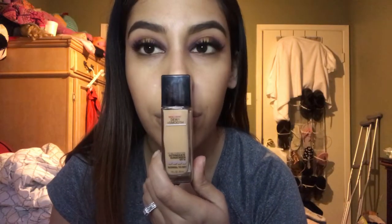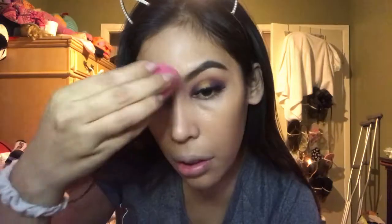For foundation I'm going to be using my Maybelline Fit Me foundation in the shade 230. With my Avon extra lasting concealer in the shade medium deep, I'm just going to conceal and highlight under the eyes, the bridge of the nose, and the forehead.